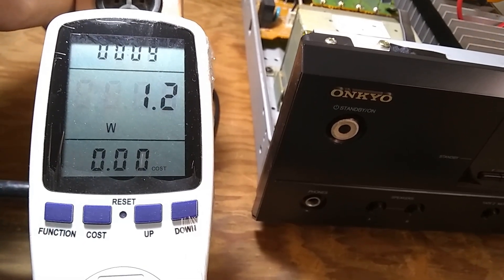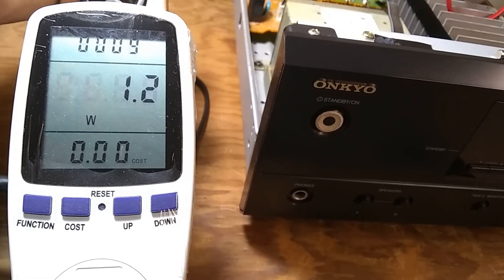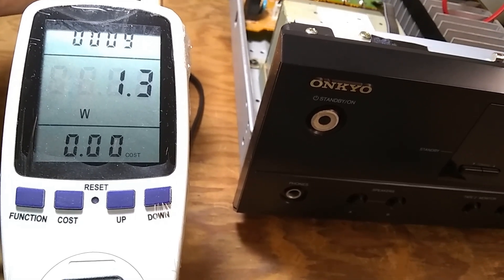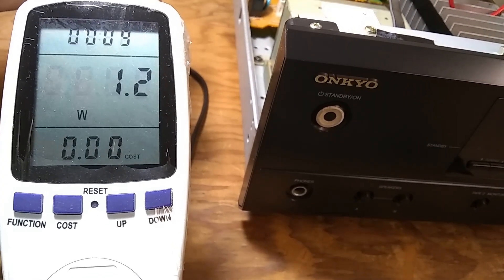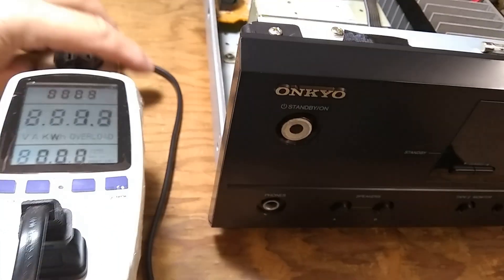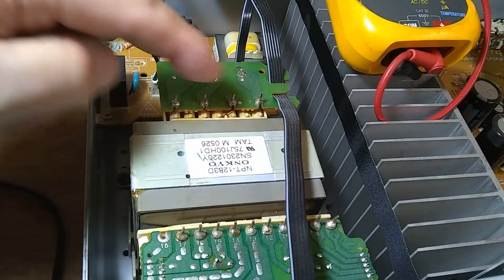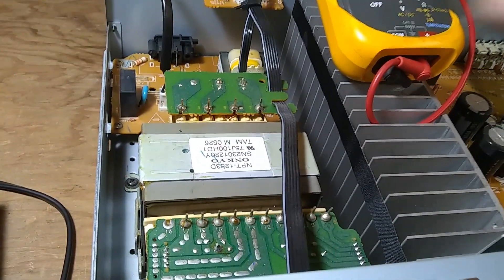If you turn the receiver on and off and see a surge in power, look for problems elsewhere. However, if the power stays very low, indicating only the standby transformer is receiving power, look for the basics: the fuse, the relay, or the thermal fuse inside or between the transformer windings. This unit actually has accessible points for the thermal fuse outside, so they are easily accessible.